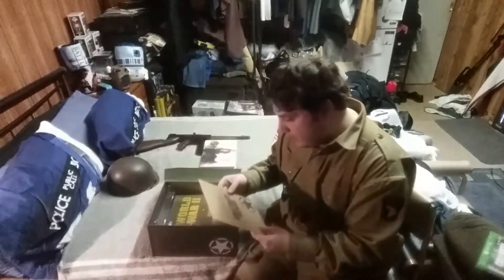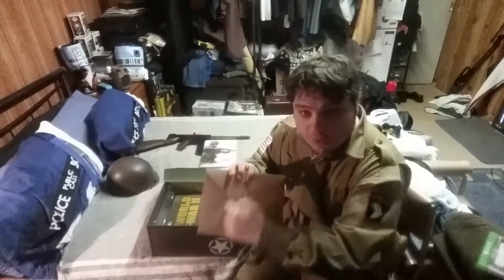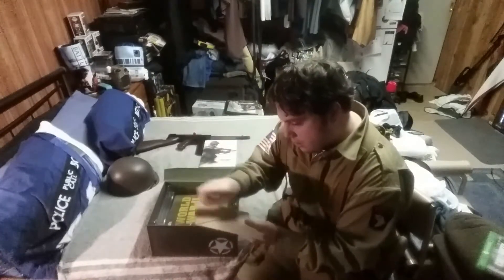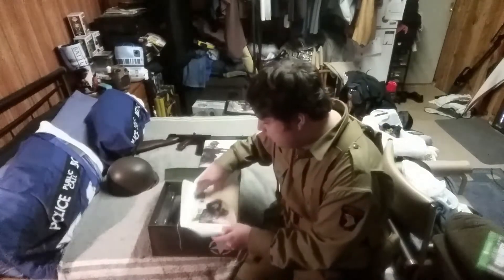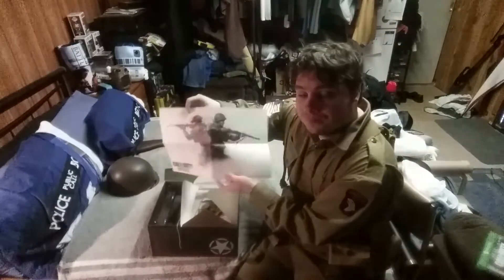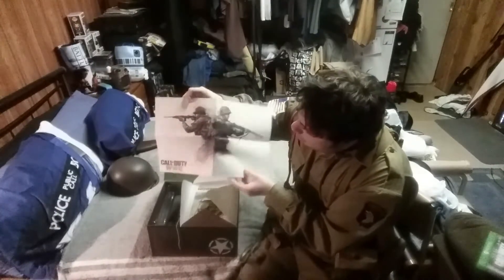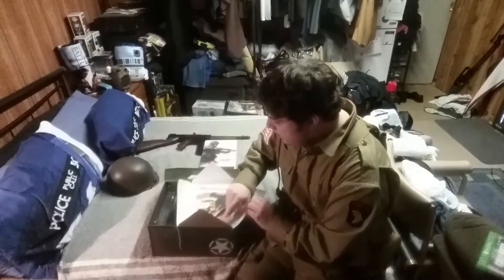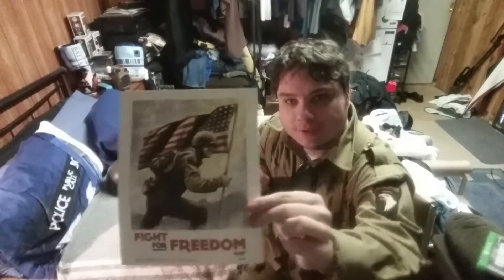We also get another thing — it's like an old-fashioned letter envelope with a little string that wraps around it and holds it in. And opening it up, it comes with two things: a Call of Duty poster, and another card saying 'Fight for Freedom.'